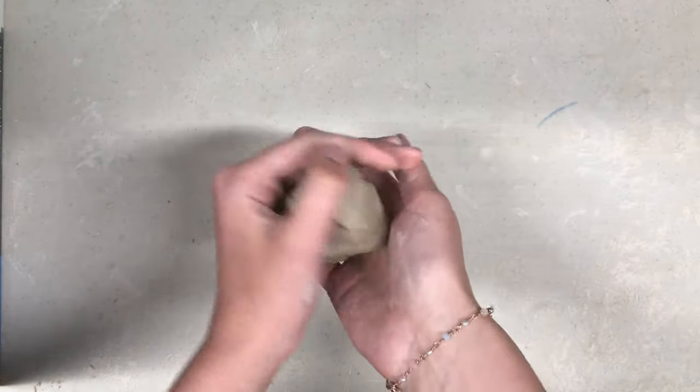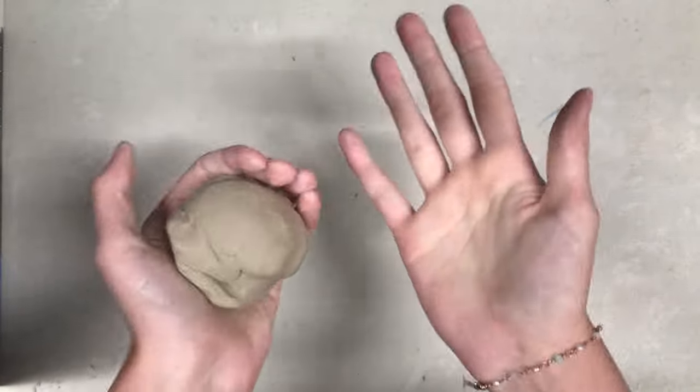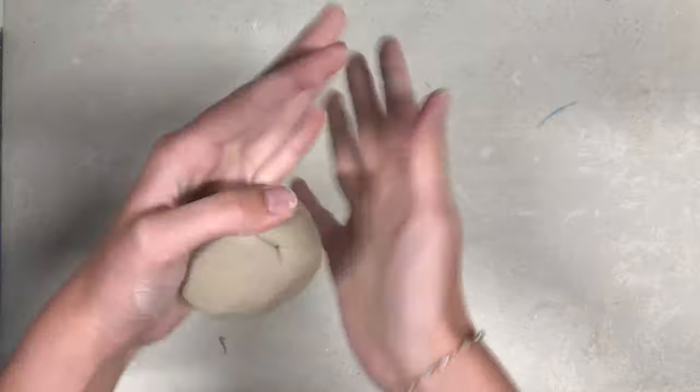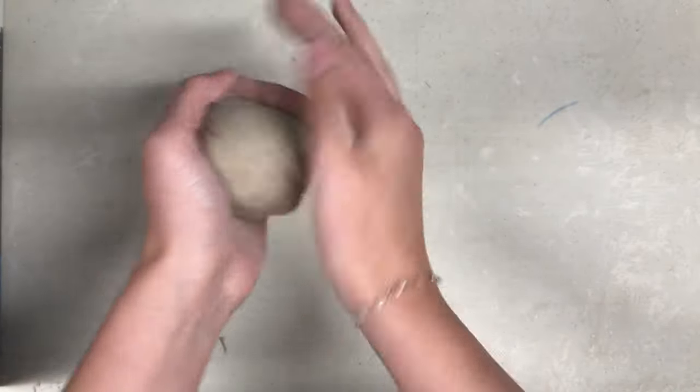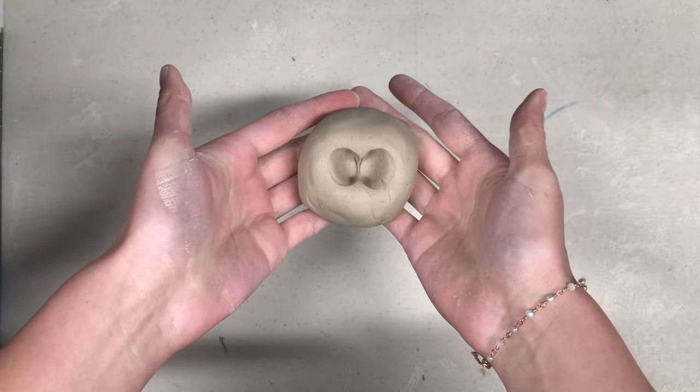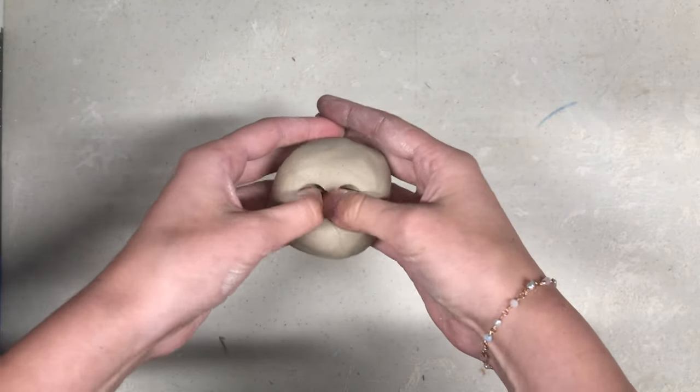Next, you will take this chunk of clay and transform it into a ball by either rolling it in between the palms of your hands or between one palm and the table. Once you have a nice round ball of clay, put your thumbs together and plunge them into the ball. This should create a small pit in the middle of your clay ball.